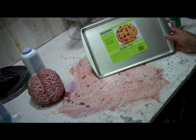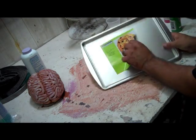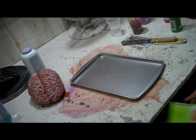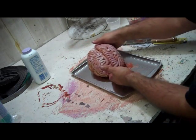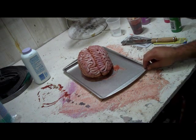If I put cookies on this cookie pan, immediately people would say it's a cookie pan. But when I put a brain on the cookie pan, people's mind immediately says that's a lab tray. So this dollar cookie pan is now becoming, in my haunt, a much more expensive lab tray.